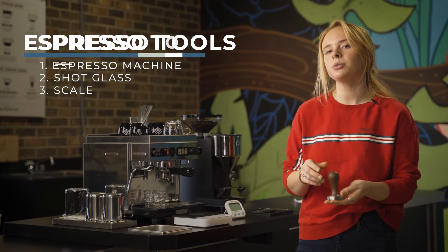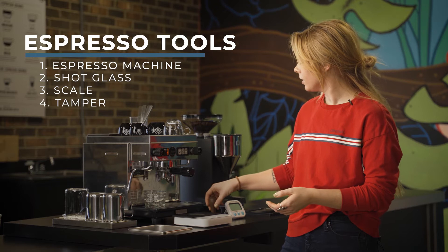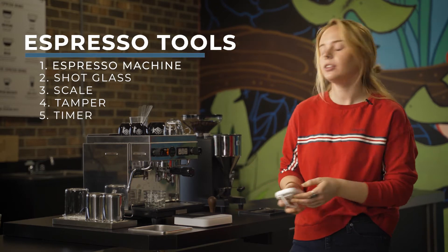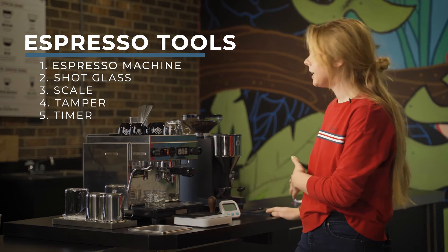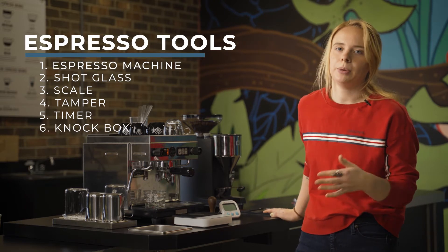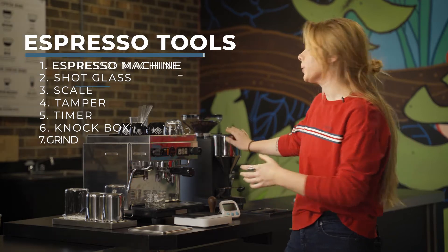A good quality tamp is really important. Up next, a kitchen timer of any kind — you can use your watch or a microwave if you need it. A good tamp box or something to knock out into; you can use a trash can, a compost bin, your backyard, anything. And also a good quality grinder.